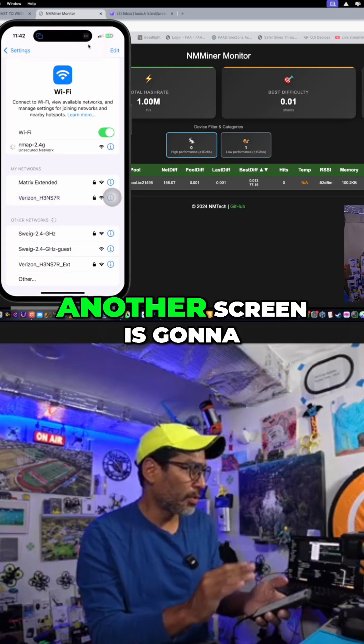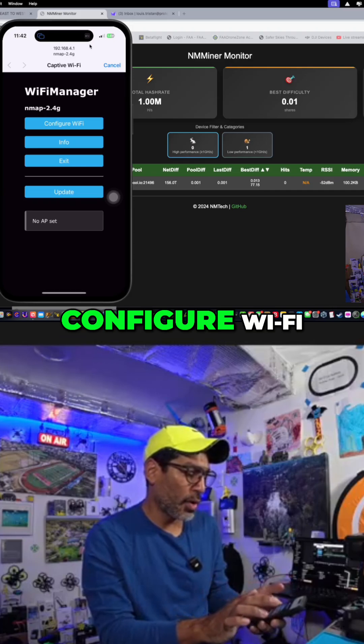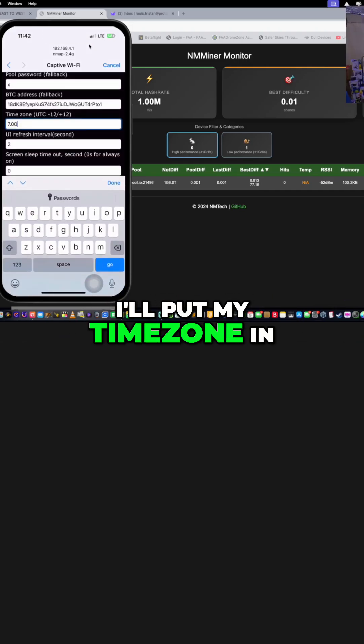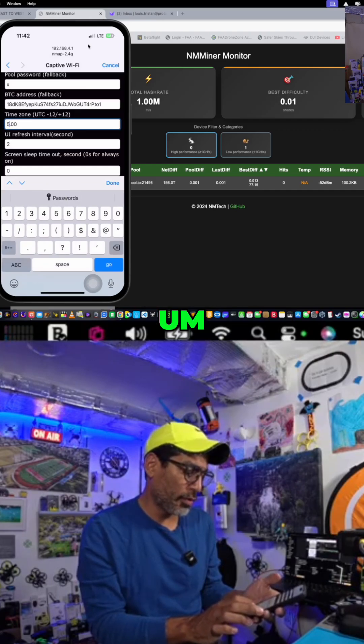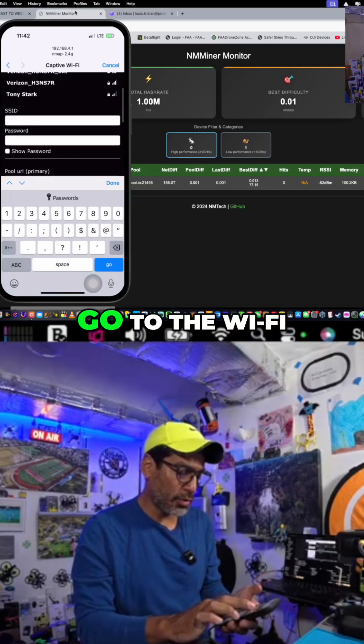By default, another screen is going to pop up — the splash screen — showing 'configure Wi-Fi.' It takes a little bit of time to load. I'll put my time zone in; I'll leave a link in the description below so you can figure out your time zone. Now we're just going to go to the Wi-Fi.